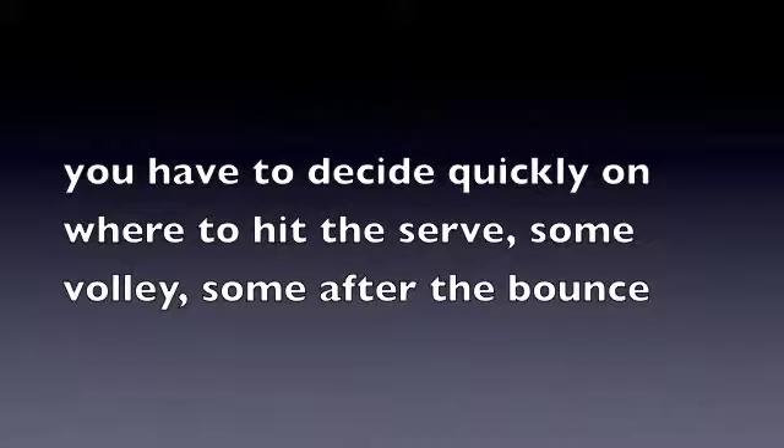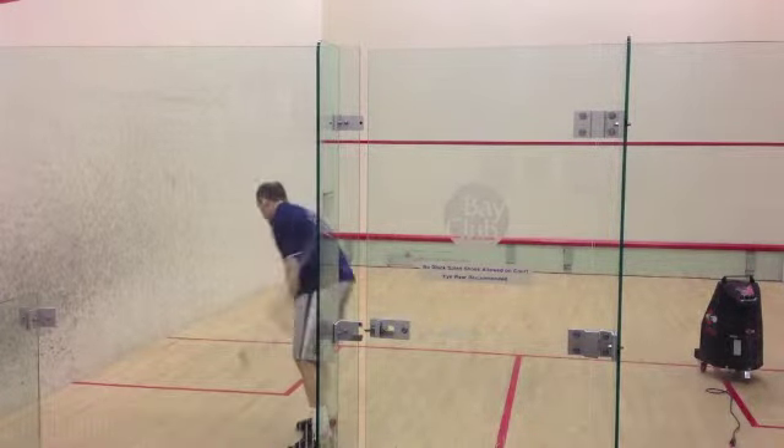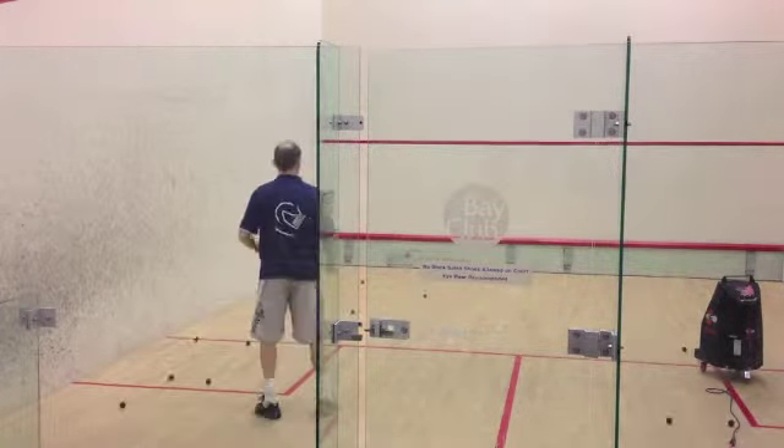For the return of serve, you have to decide very quickly on where to hit the serve — some volley, some after the bounce. It's very important not to commit to hitting a certain shot before you know how the ball comes off the wall.